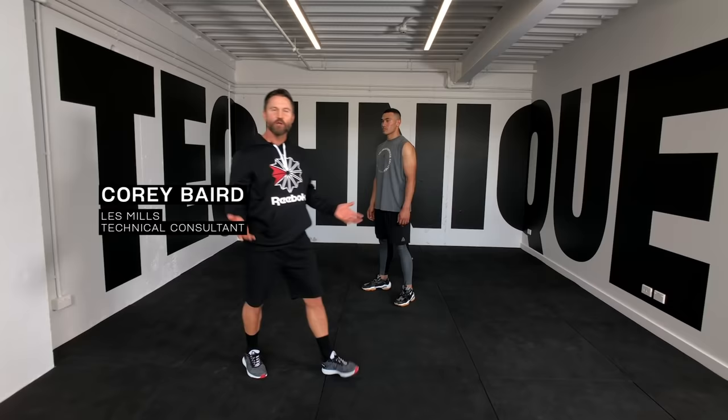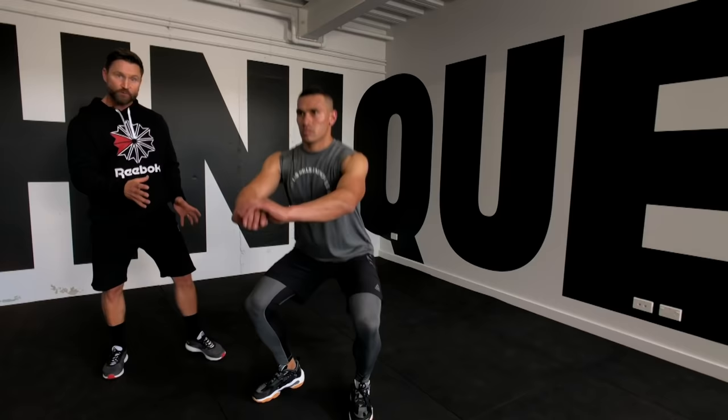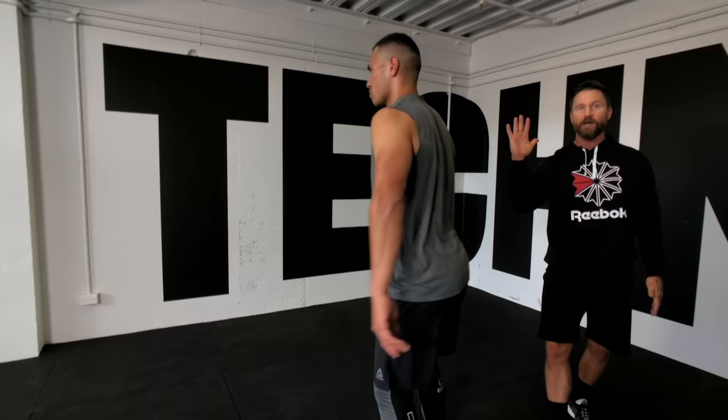Hey guys, I'm here with Des to look at the perfect squat technique. Squats are great for overall fitness. They're great for strengthening your lower body and your core because we build strength in your quad muscles, the hamstrings, the gluteus maximus, and your erector spinae muscles that run up the spinal column, keeping Des really upright as he squats.